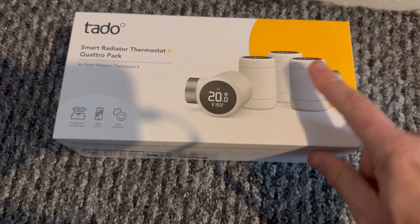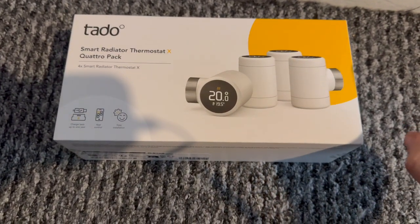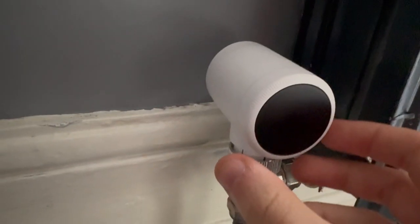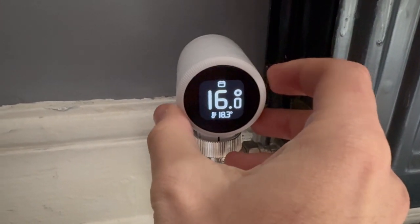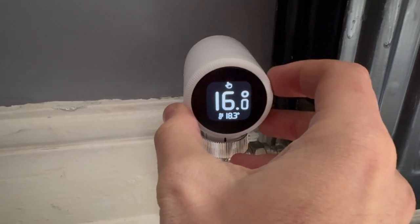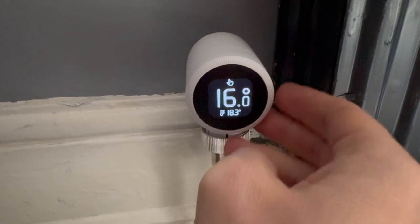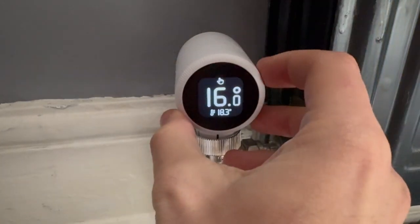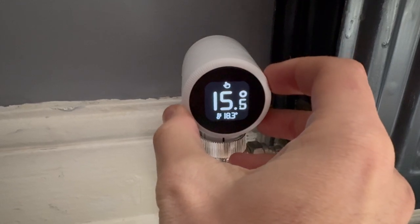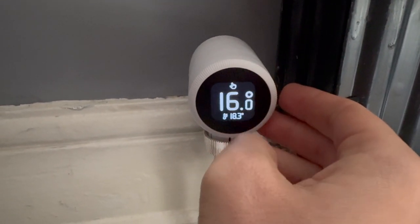So let's talk about design. The TADO X radiator valve has a whole new design with a new forward-facing display. Depending on your radiator setup and where your valves are, this might be on top, underneath, or to the side. You can also twist it to angle it if your radiator is behind your sofa so you'll be able to see it from the side. The front has a black screen and the rest of the device is white and rounded. The display is clearer than the previous generation and you can push it to make a selection or wake it up and then twist it to adjust things.